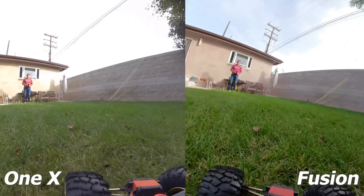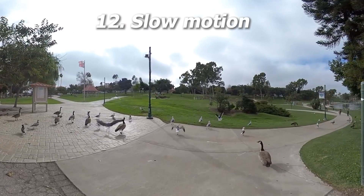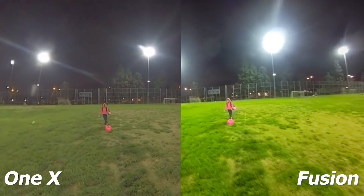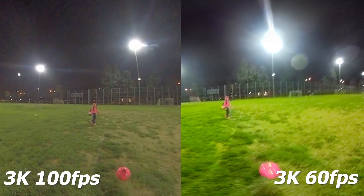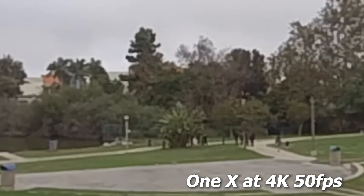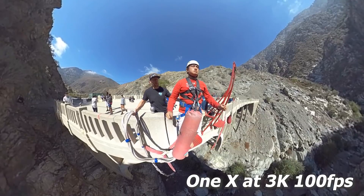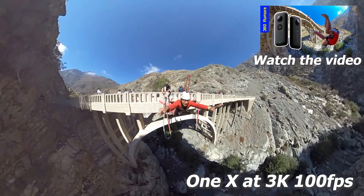Now let's look at slow motion modes. Both the GoPro Fusion and Insta360 ONE X have excellent slow motion modes. The Fusion can shoot at 3K 60fps, while the ONE X can shoot at 4K 50fps or 3K 100fps. In terms of detail: first the ONE X at 4K 50fps, then the Fusion at 3K 60fps, then the ONE X at 3K 100fps. Because the ONE X has more detail and a higher frame rate mode, the winner for slow motion is the ONE X.